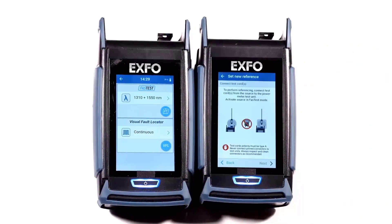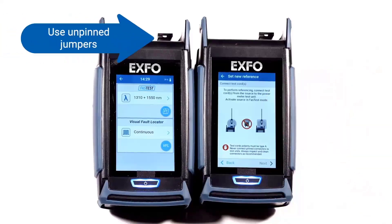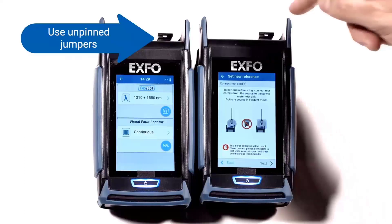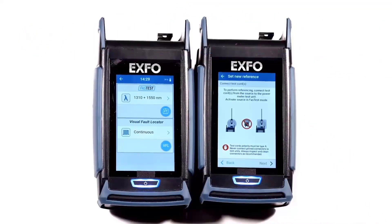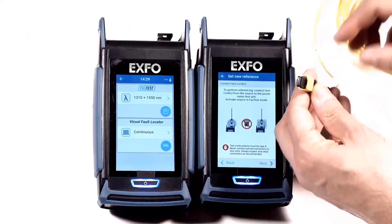As instructed on the screen, it is important to use a jumper without pins because the connectors on the units have pins, so you do not want to connect a jumper with pins to them. On the PXM power meter, connect an MPO jumper without pins to the unit.